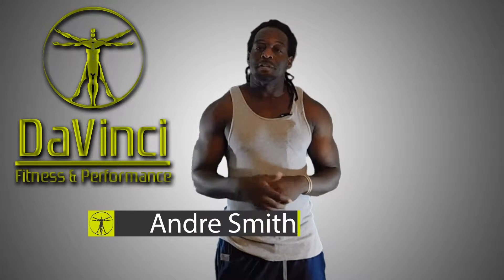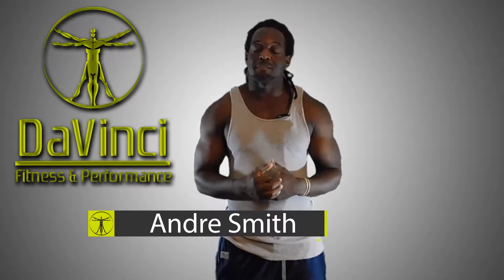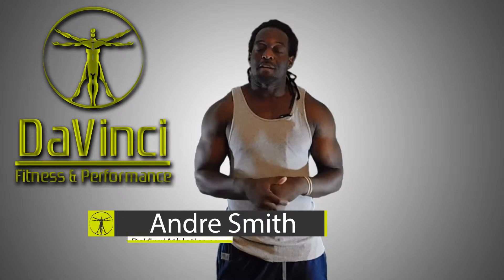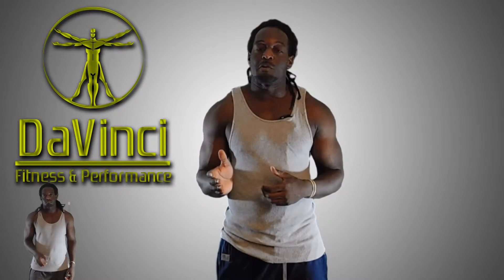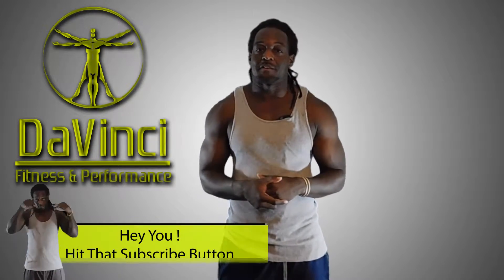Hello, I'm Andre Smith and welcome to DaVinci Fitness and Performance. Welcome to our morning starters — daily hit routines we put out Monday through Friday, designed to be 20 minutes or less using absolutely no equipment whatsoever. Let's go ahead and get started.